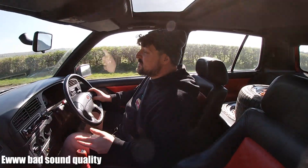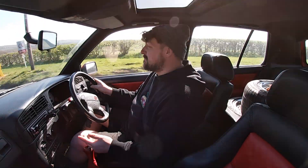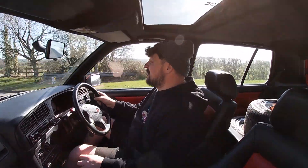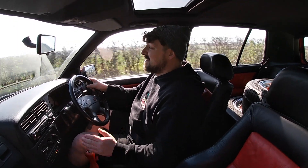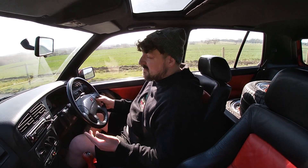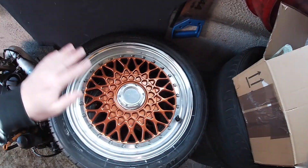That last footage was from sometime in February when we did the engine swap - I did it straight after the 1.8 turbo build video to get it out of my garage while working on other projects. In terms of the Mark One Golf getting any attention, it's just sat there for two months. So today that's what I'm going to focus on.